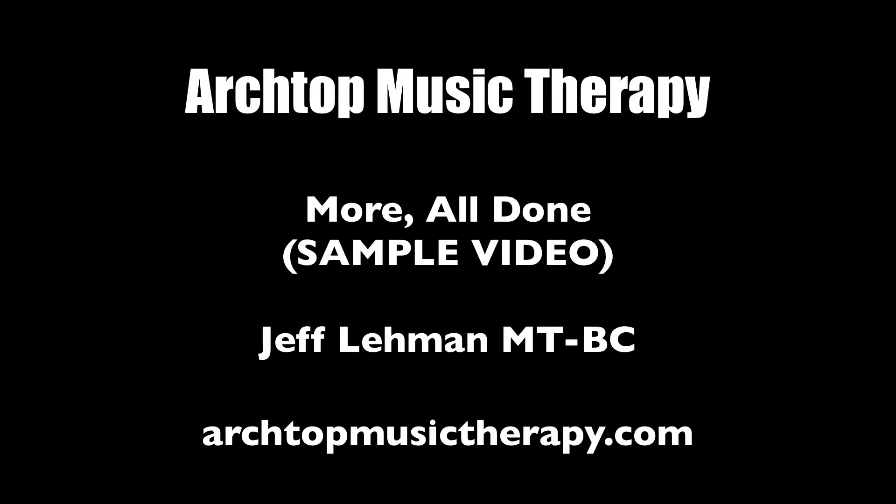Hello, I'm Jeff Lehman, and this is the sample video explaining the actual video, More All Done.